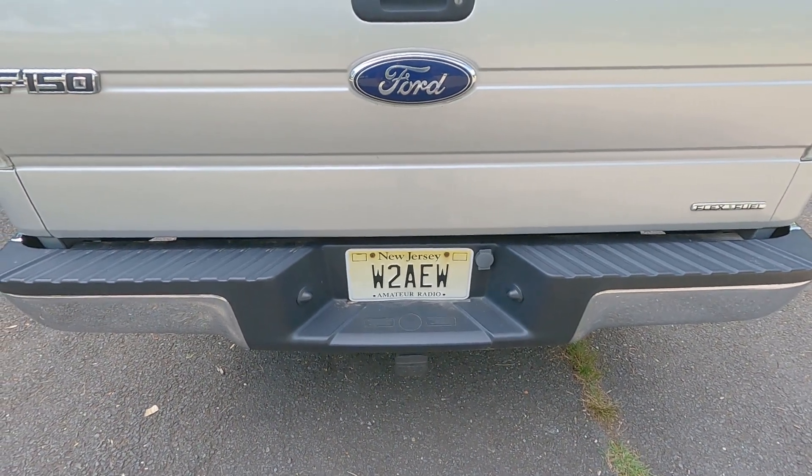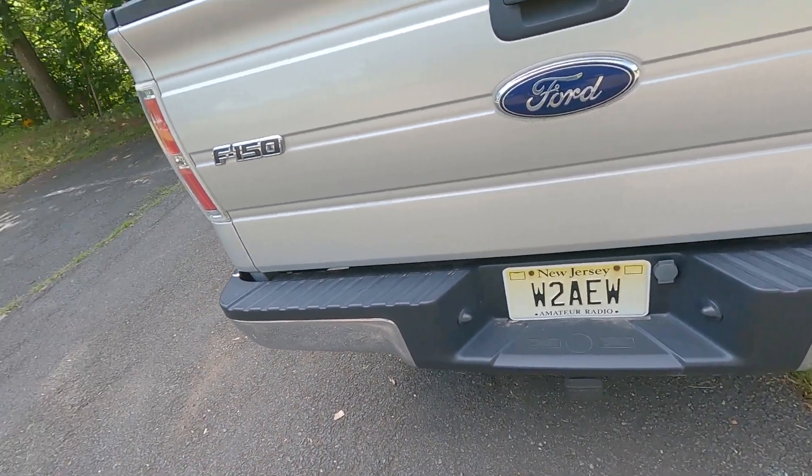Time for Field Day 2022. It's close to four o'clock. I'm a little late setting up here, but I'm not in it for the contest — I'm in it for the experience and the fun.